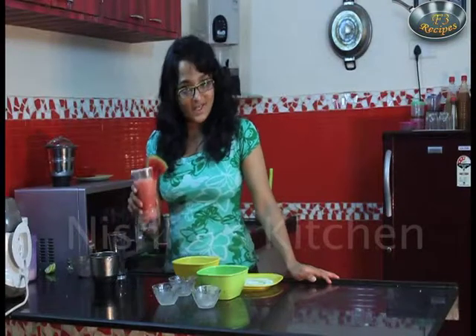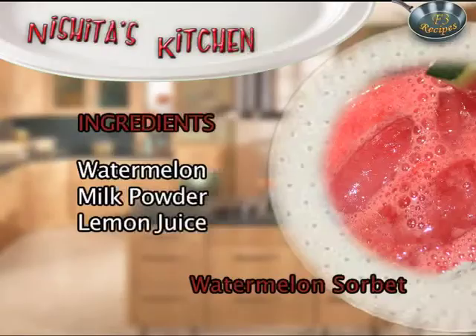Our watermelon sorbet is ready. Thank you!